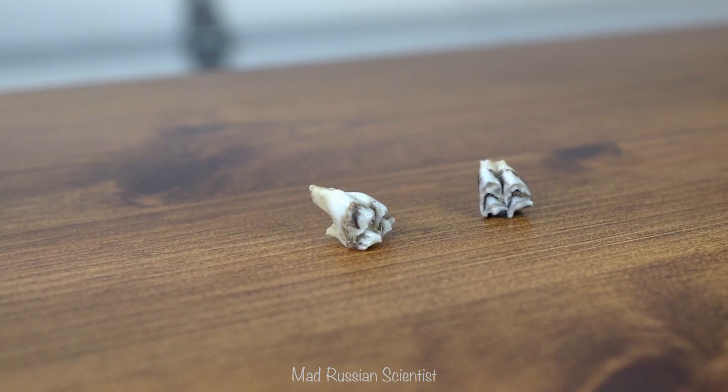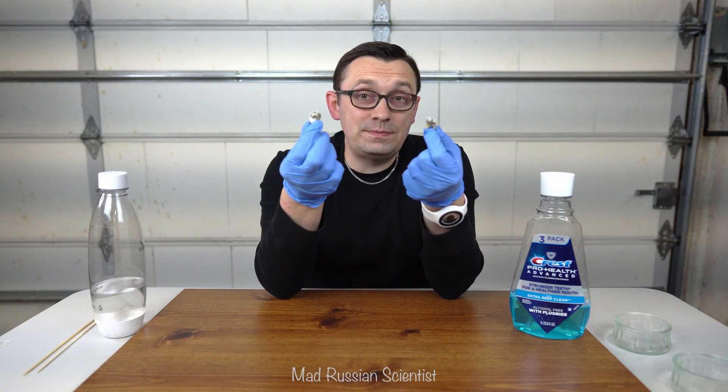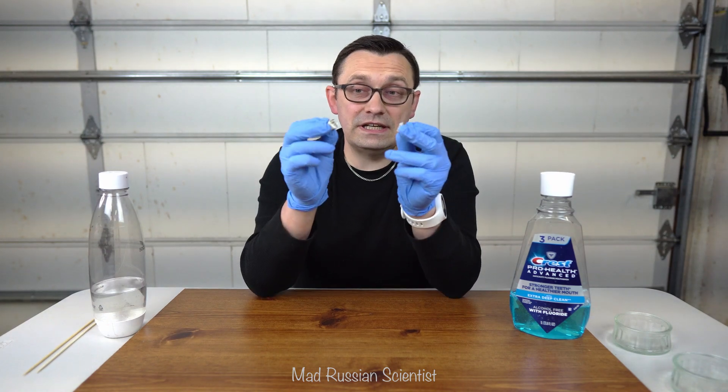Hello everyone, how you all doing? I found some more teeth on my property so I'm gonna do more experiments with teeth. This tooth looks like it belongs to a deer.